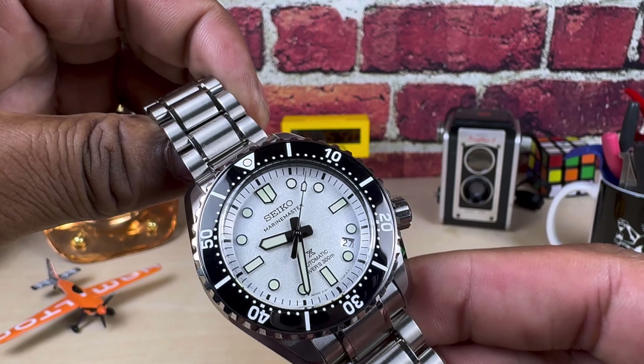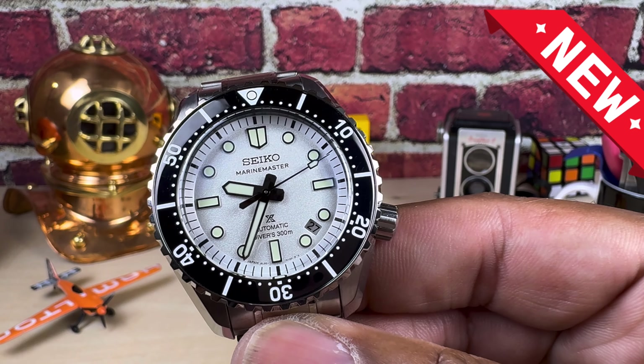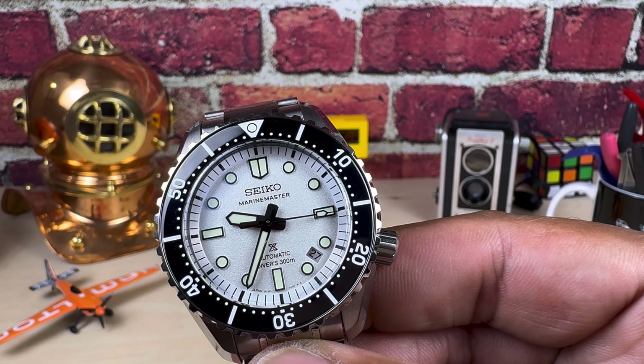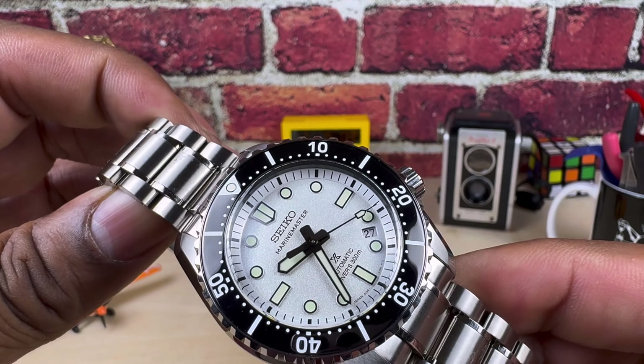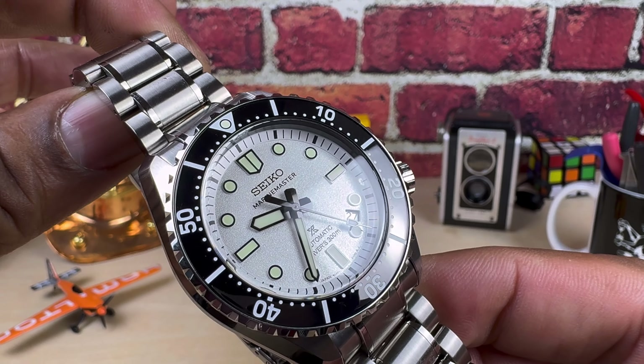Welcome to another episode of Watch Once Over. Today we're going to be looking at this all-new Seiko Marine Master. This is the SLA077 1968 reinterpretation 300-meter white dial Marine Master.